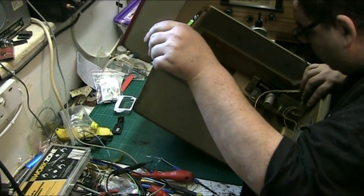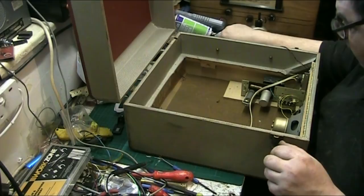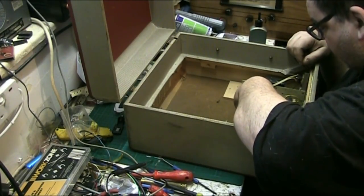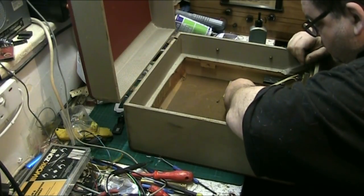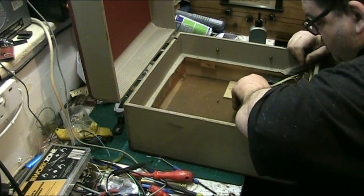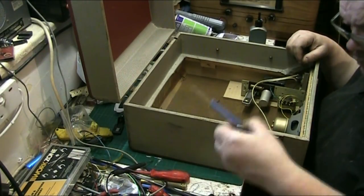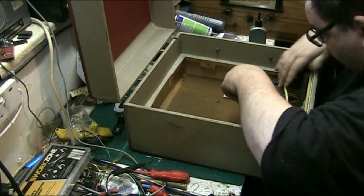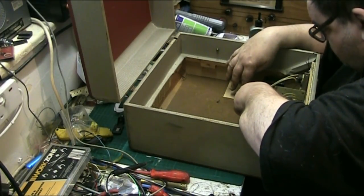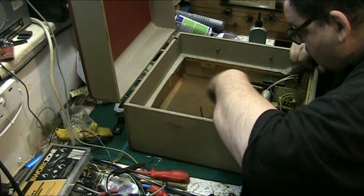I don't want to break the EL84 - I mean I've got another one but why waste one if you don't have to? It's got little nibs on there which the ring has to get past. If I press on that I'm going to break the glass. It's got to come out.